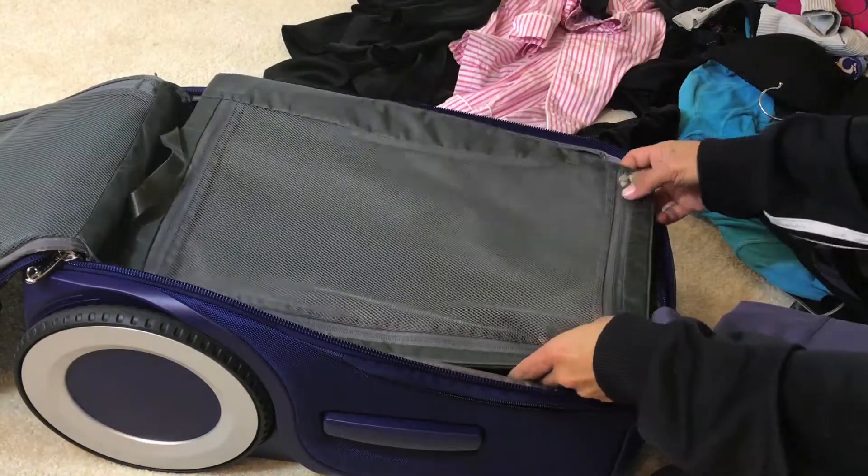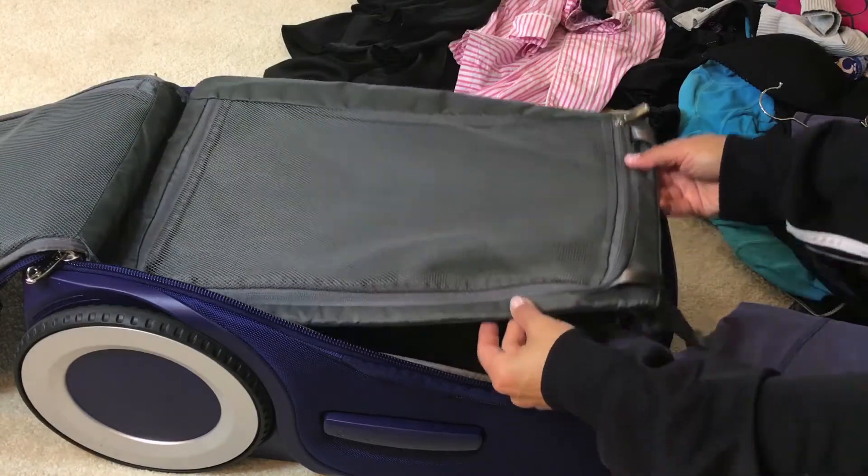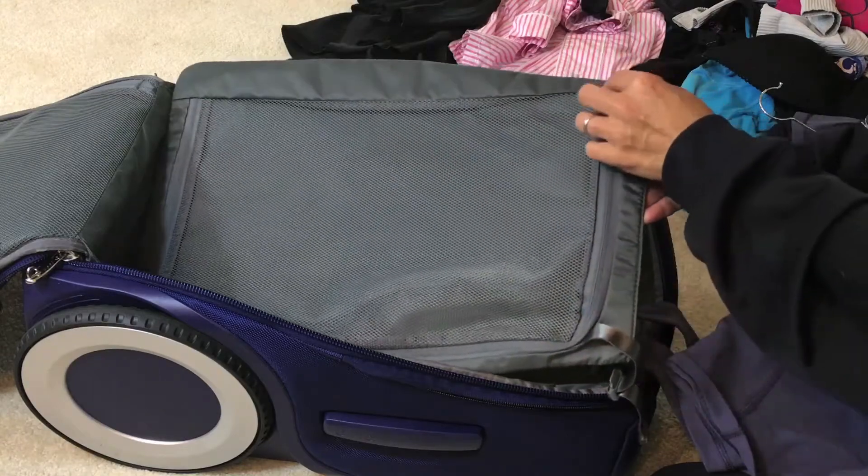There is a cover that you put between your shoes and your nice clothes, and I think this also doubles as a dirty clothes hamper. I really like the clasps on here and the zipper pulls.